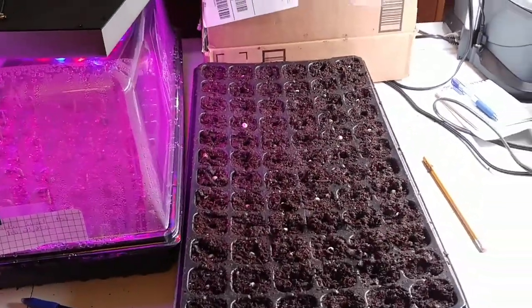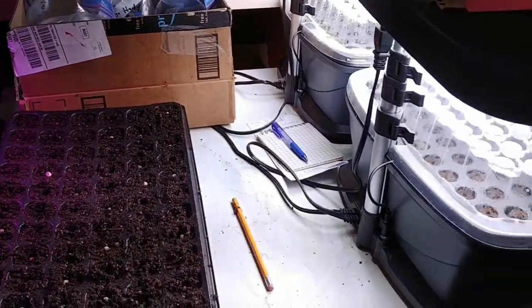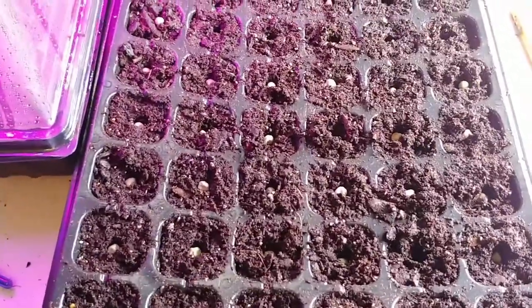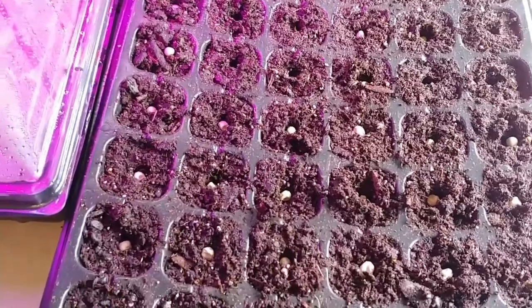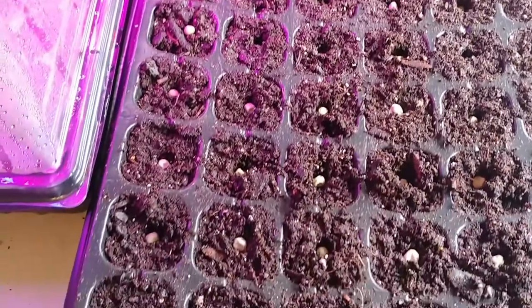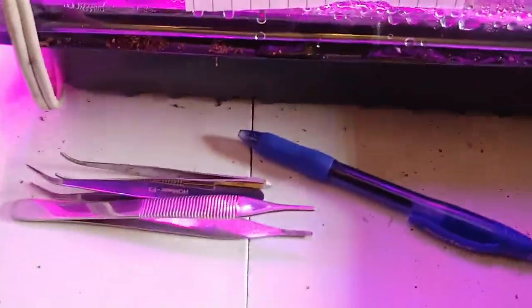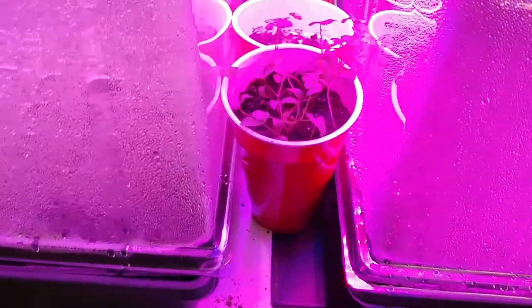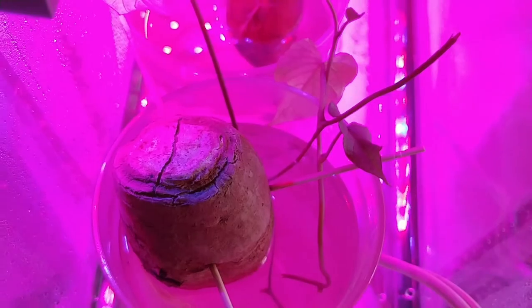As you can see, I've been hard at it. I haven't recorded every one, but this is February 28th, I believe, and this is my second tray of peas going in. The first peas that I planted five days ago are already coming up. My onions are up, my parsley is up, and my sweet potato is doing great. I've already pinched off a few starts to put in water.